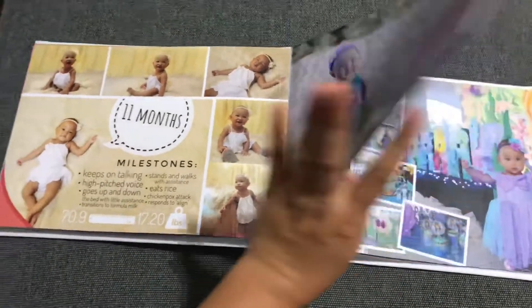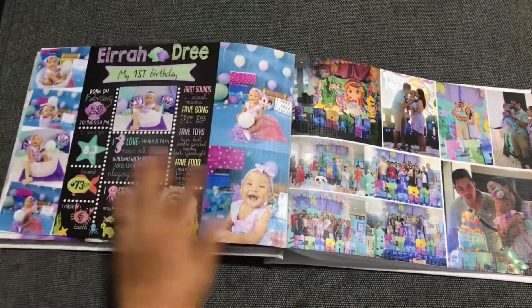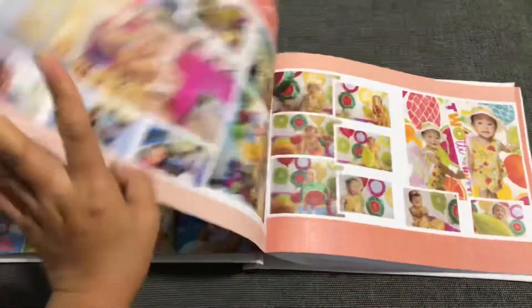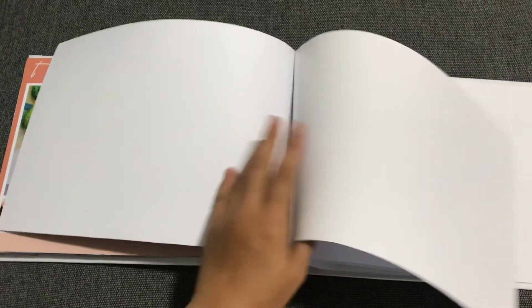Then the one-year-old photo shoot — the mermaid theme — and also the studio photo shoot and her celebration. I also placed the updates there. You have the two-years-old celebration, and the next sections will be for three to six years old, because I plan to add those in her first photo book. That's it — her first photo book, and this is purely DIY, from a mother.